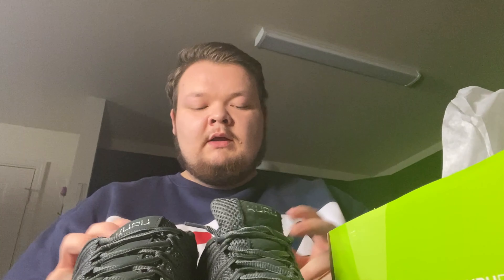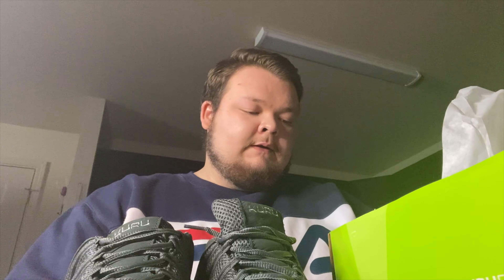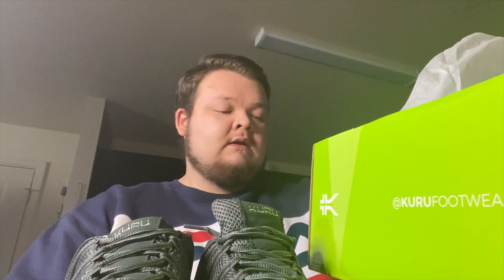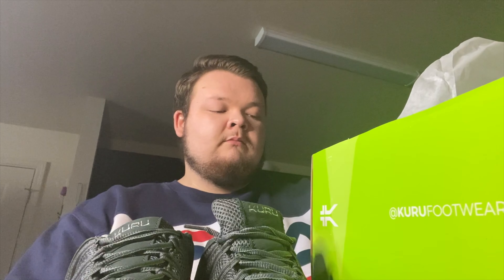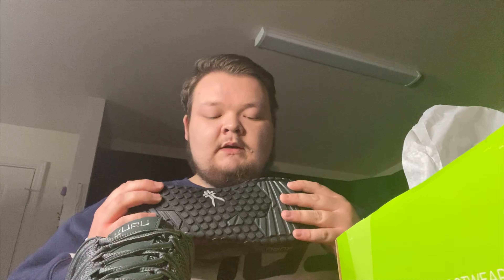I'm really looking forward to these. I'm gonna wear them to work — about two to three hours a day for two to three weeks — because there's a mold in here that will mold to your feet. The heat of your body will mold it. I got the Chicane — however you pronounce that — Empire Steel, Black Basalt Brown. It feels really nice. It's a little flimsy, but hopefully these work because I have really bad feet.